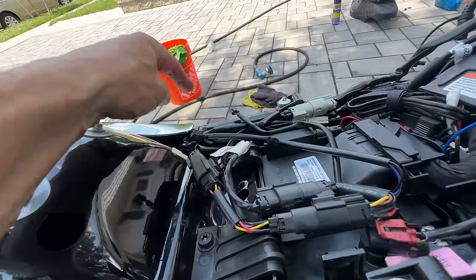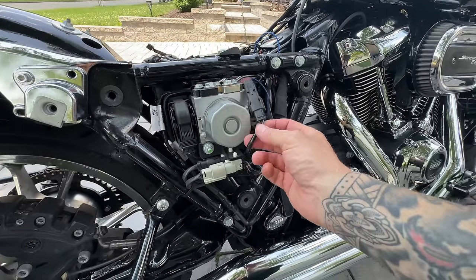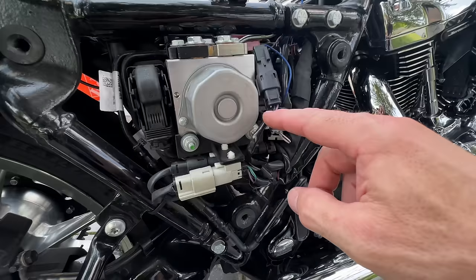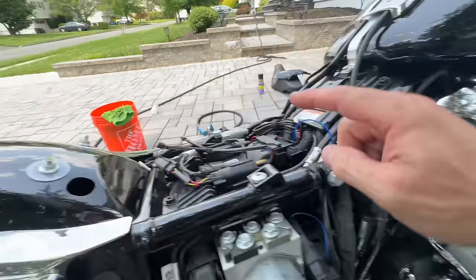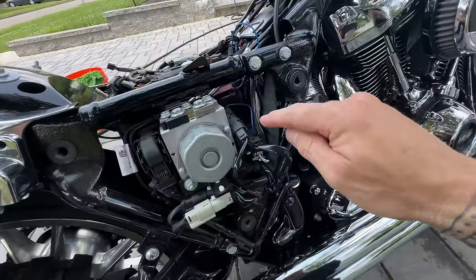What would happen with constant power is that if the fans are on and you turn your bike off, the relay would still be powered regardless and it would drain your battery. You definitely want to make sure it's on the right side — the ABS side — switched power, purple wire. This accessory power will only turn the Ultra Cool relay on once you have the switch turned on.